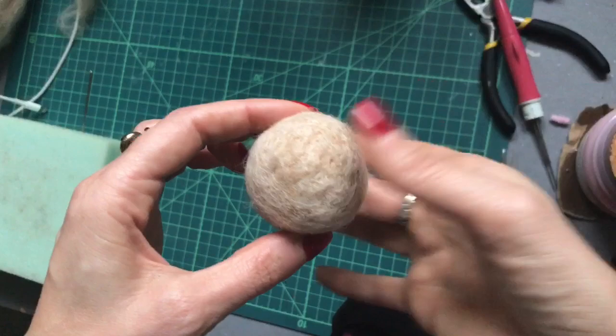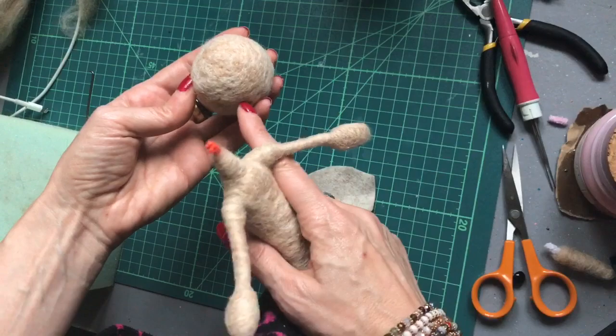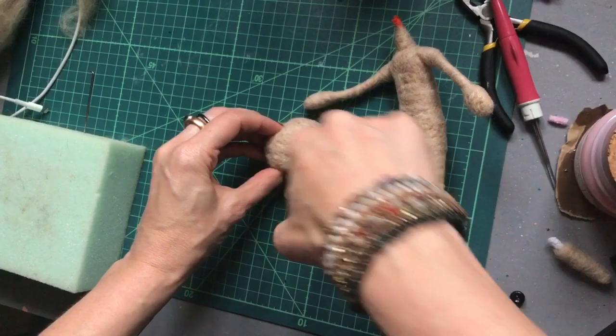Before I add the facial features, I'm going to work out where to make the hole to attach the neck. You don't want it directly in the middle — you want it slightly towards the back and center, around about there. Then you can use an awl tool or just a pair of very sharp scissors, but be careful of your fingers, and just cut away and twist to make a little hole.